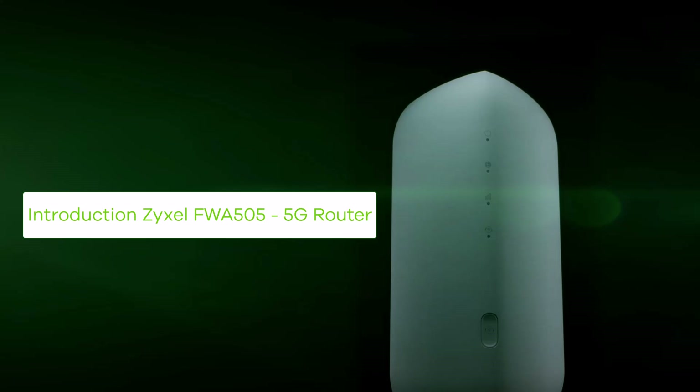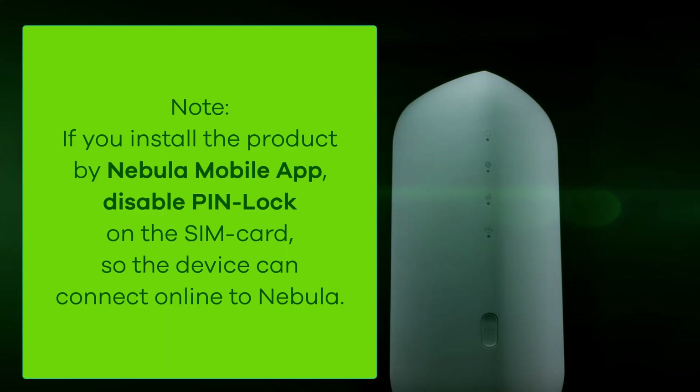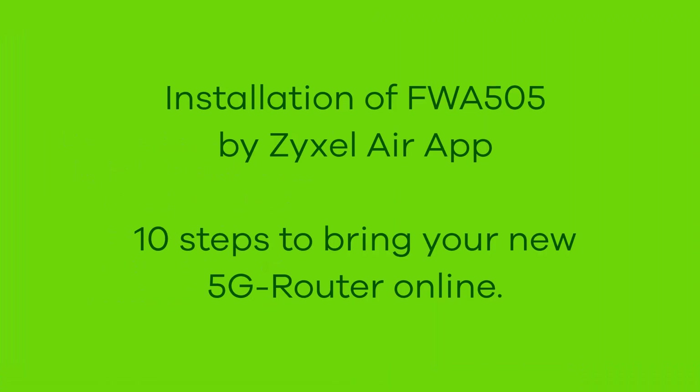In this video we introduce the installation of the Zyxel FWA 505. If you want to use the Nebula mobile app, please make sure that the PIN lock is disabled on your SIM card. Now we're going to go through 10 steps to bring your 5G router online.